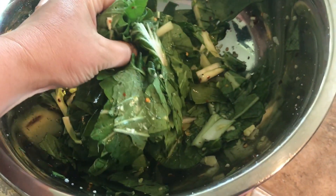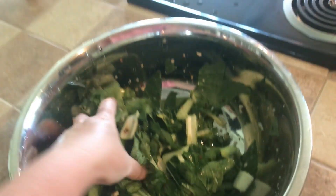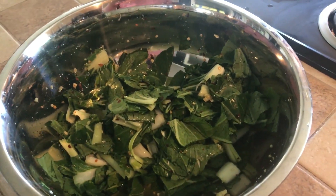All right, it's been several hours later, and if you can look, you can just see there's a lot of liquid in there that it's pulled out, and how much the bok choy has wilted down — this bowl was mostly full. So now we get to put it in mason jars.